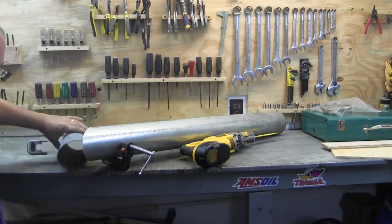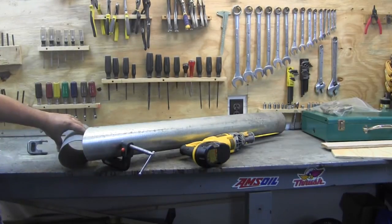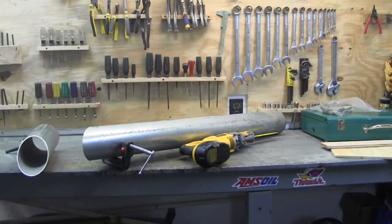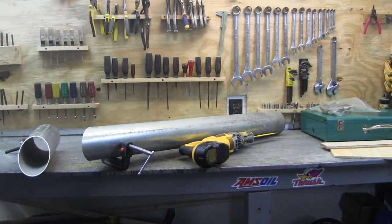Alright, I am going to weld that. Yeah, I know it is galvanized, but I am going to be very careful. I will show that next.